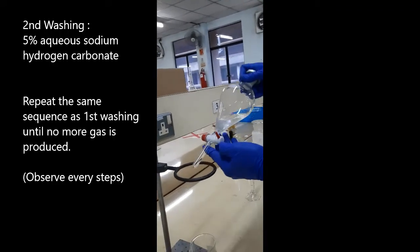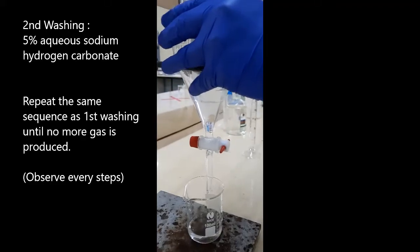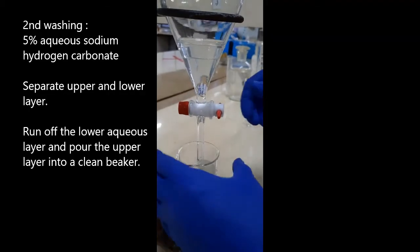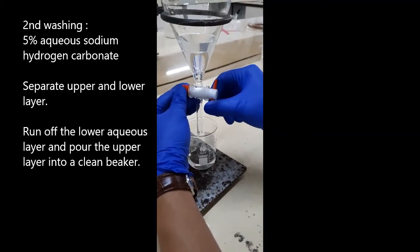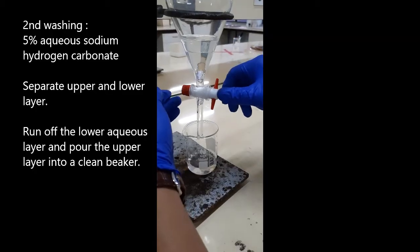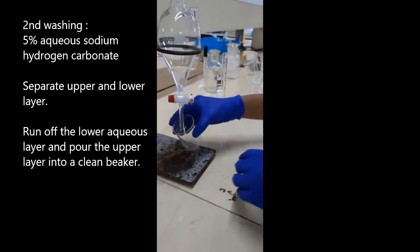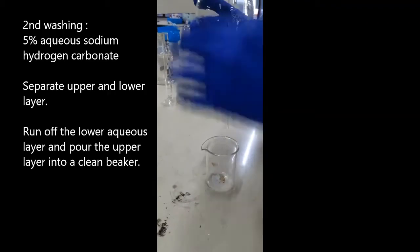Let the separating funnel stand for one minute and open the cap. Observe the two liquid layers form. Run off the lower aqueous layer. Collect the remaining layer in the separating funnel in a clean beaker or conical flask.